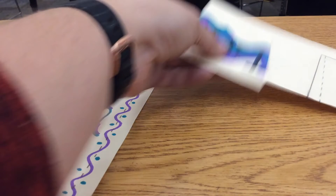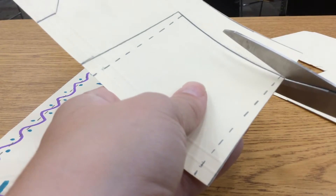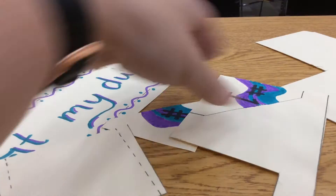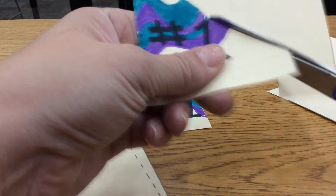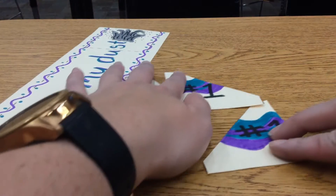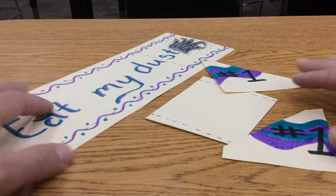I've got one fin done. I'm going to cut out my air scoop next, cutting on those solid lines. So you should have your four skimmer pieces: your two fins, your air scoop, and your main body. I have all of those pieces cut out.